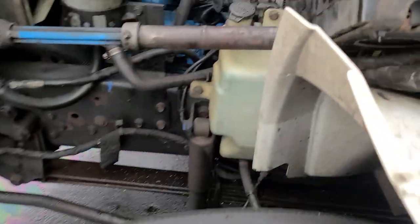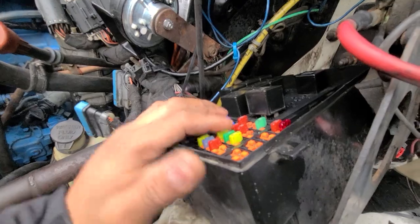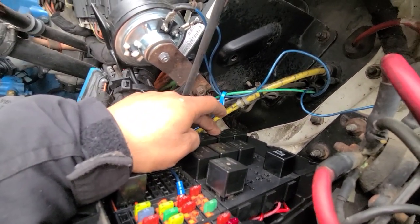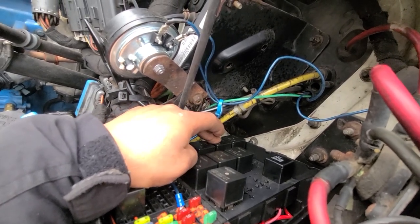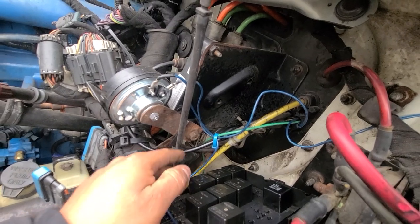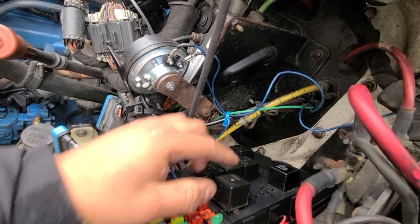I'm gonna go straight to that problem. There's a tool relay — of course you guys take the fuses right here, make sure all the fuses are okay. There are two relays. That relay gets the same signal from ignition to that relay, and that relay grounds straight to the computer. The computer sends back power to that relay.